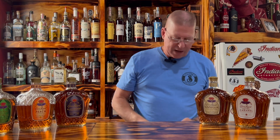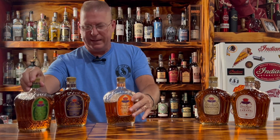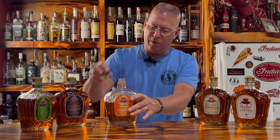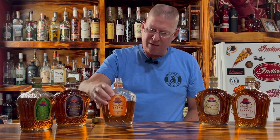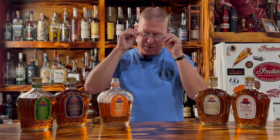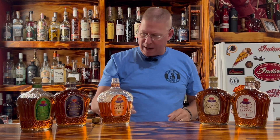Moving on to Crown Royal Peach. I wouldn't want to drink Crown Royal Peach on the rocks — it would probably be a little too much cough syrup for me, and I would probably say that about all of them. Vanilla maybe not. The Salted Caramel, I'll drink that on the rocks any day. Love it.